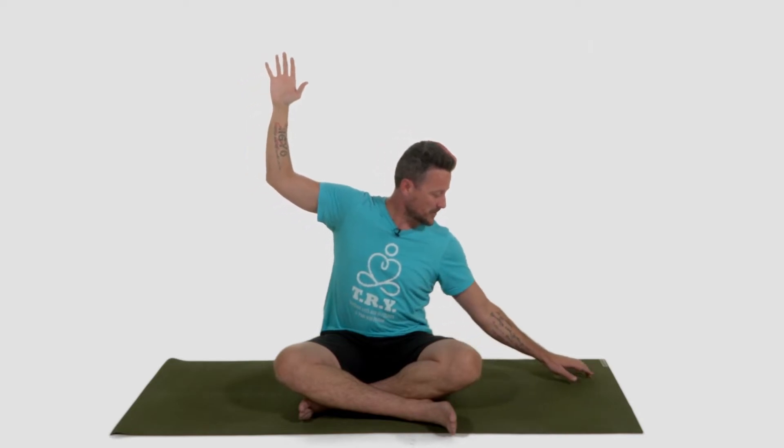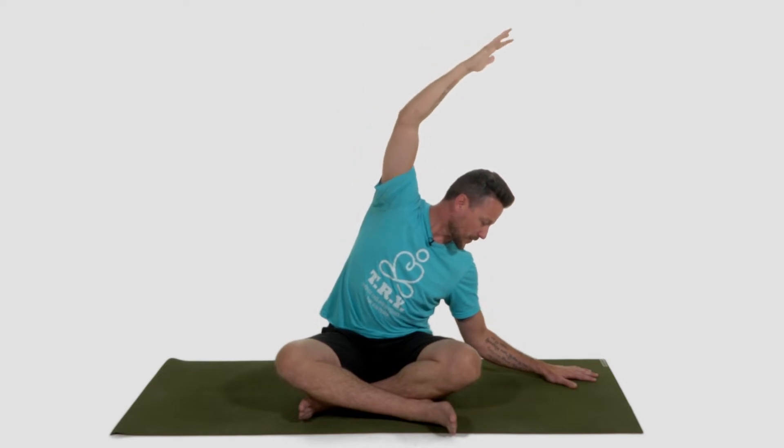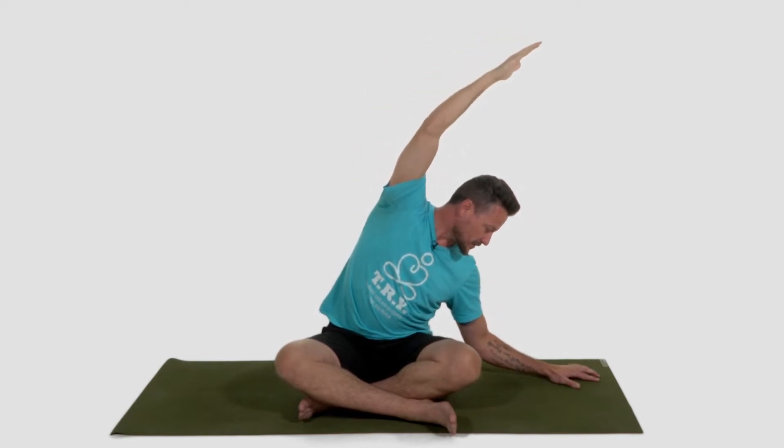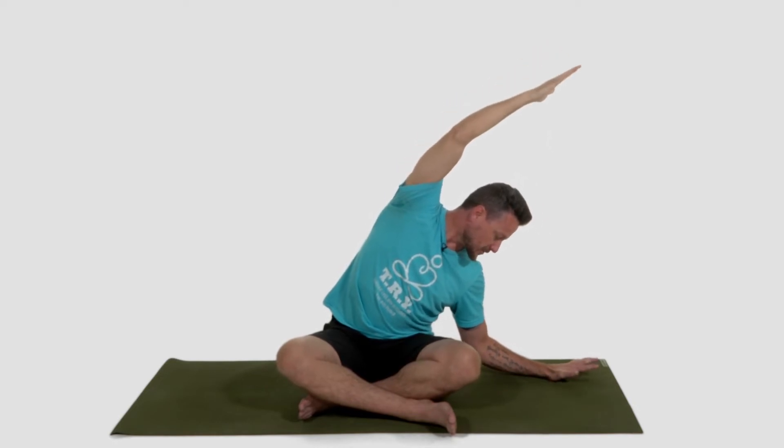Now bring your right hand out toward the right. You can keep your shoulder blade plugged into the socket. Start to wiggle your fingers and get the blood flowing through the arm. As you look up toward the fingertips, open up your eyeballs wide. More light equals more happy hormones. You can also supercharge it by putting this big goofy smile on your face. Now take your left hand down toward the mat, start to walk it away from you. As you inhale, reach up. Exhale, up and over. Inhale, reach. Exhale, stretch. Inhale, reach. Exhale, stretch.